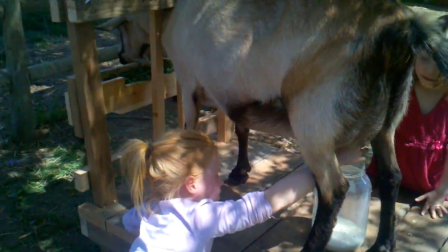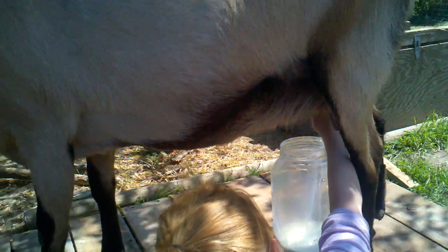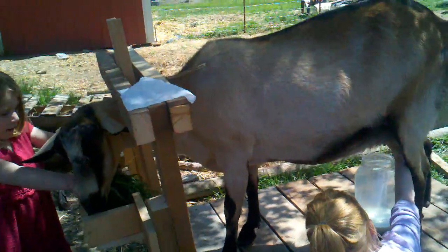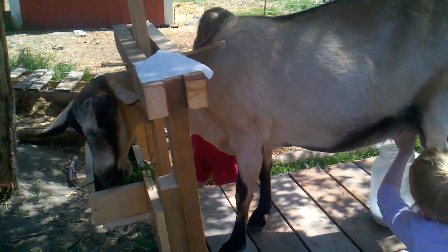So today we're milking our goat for the first time and Kyla's got this down packed. Oh look at that! We built this little thing — it's called a stanchion, I think that's what it's called — to hold her in here nice and comfortably.